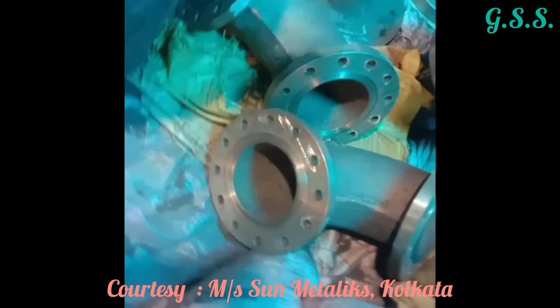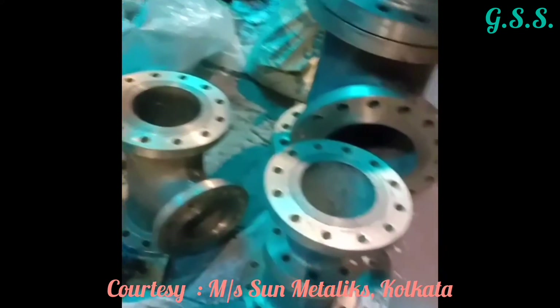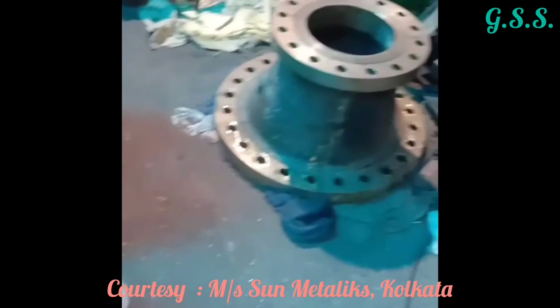Finally, we get cast brass flanged elbow, flanged tee, and flanged reducer.